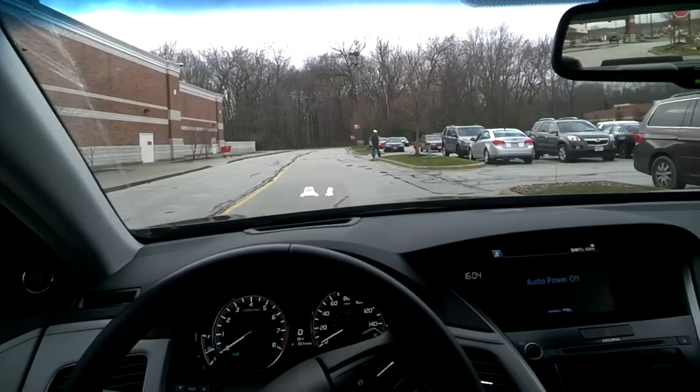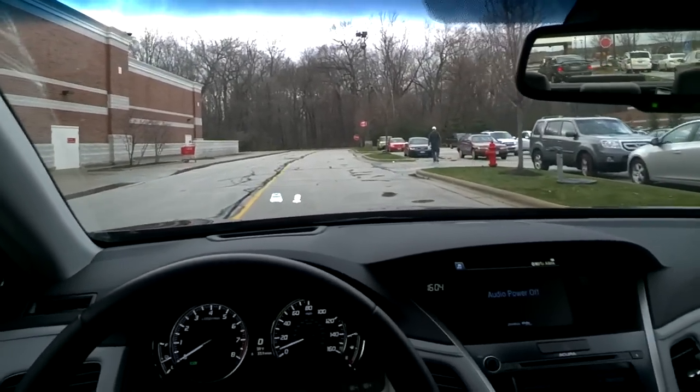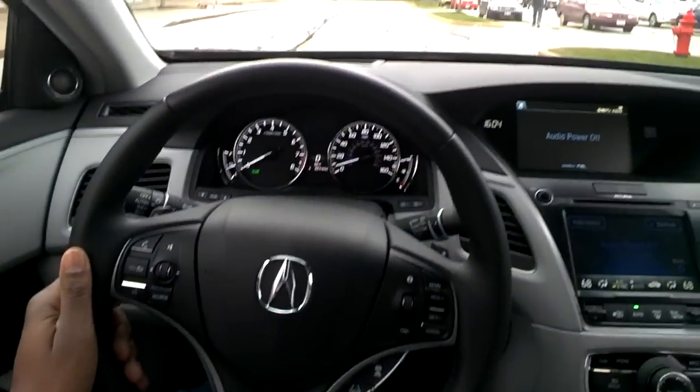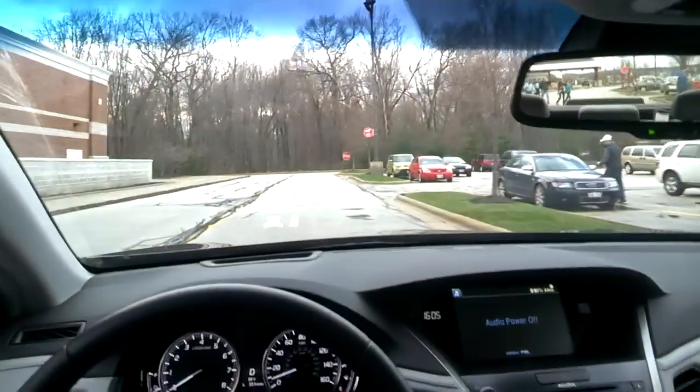This is a demonstration of the Acura RLX Sport Hybrid's pure electric mode. As you can see, the tachometer is on zero and we're moving.